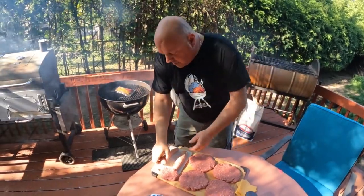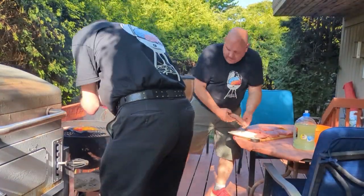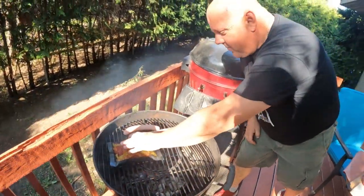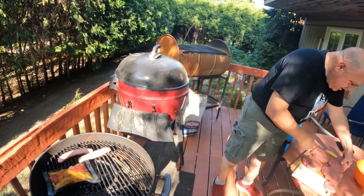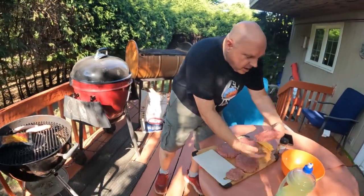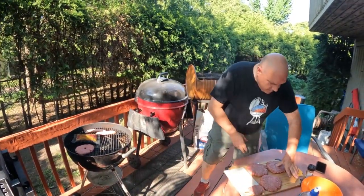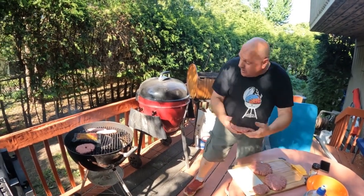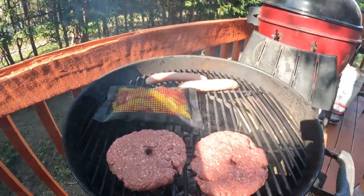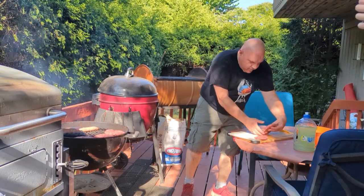Now I'm going to take our beautiful sausages and put them on the grill like that. The burgers are going on too — careful, those are hot. Now, because these are 75/25 burgers there's a lot of fat content, and fat's your friend. What you want to do is poke a little dimple in the center so the burger doesn't shrivel up. I don't know exactly why it does that, but I've learned it from a lot of cooks. A little dimple in the middle makes a difference.